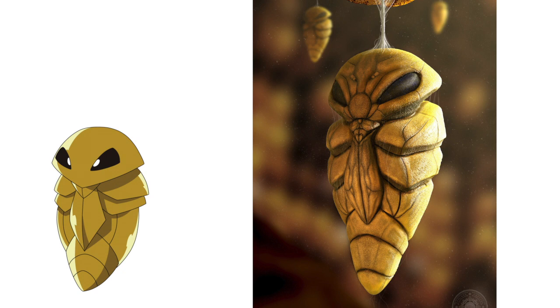Now moving on to the next cocoon, that's Kakuna. I really like what he did with this picture because Kakuna's evolution line — Weedle, Kakuna, and Beedrill — are all poison-type, kind of evil Pokemon. And when you look at Kakuna here, it looks evil and sticky like a cocoon as well. This picture I definitely give a 10 out of 10, no complaints here.